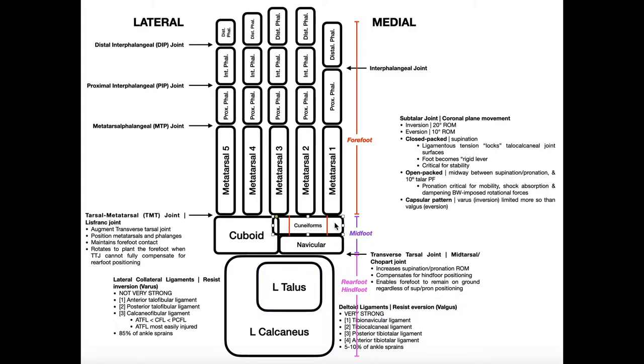For the distal row of the midfoot we have three cuneiform bones. The medial cuneiform (first cuneiform) articulates mainly with metatarsal 1. The intermediate cuneiform (second cuneiform) articulates mainly with metatarsal 2. The lateral cuneiform (third cuneiform) articulates mainly with metatarsal 3. Remember: cuboid articulates with calcaneus, and the navicular only articulates with the talus.